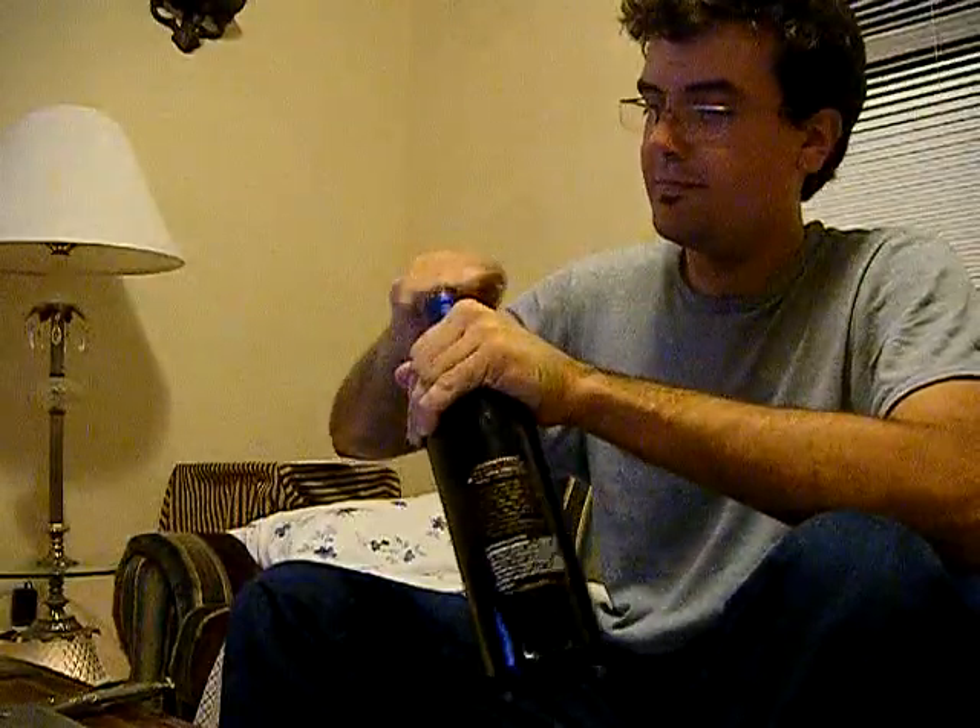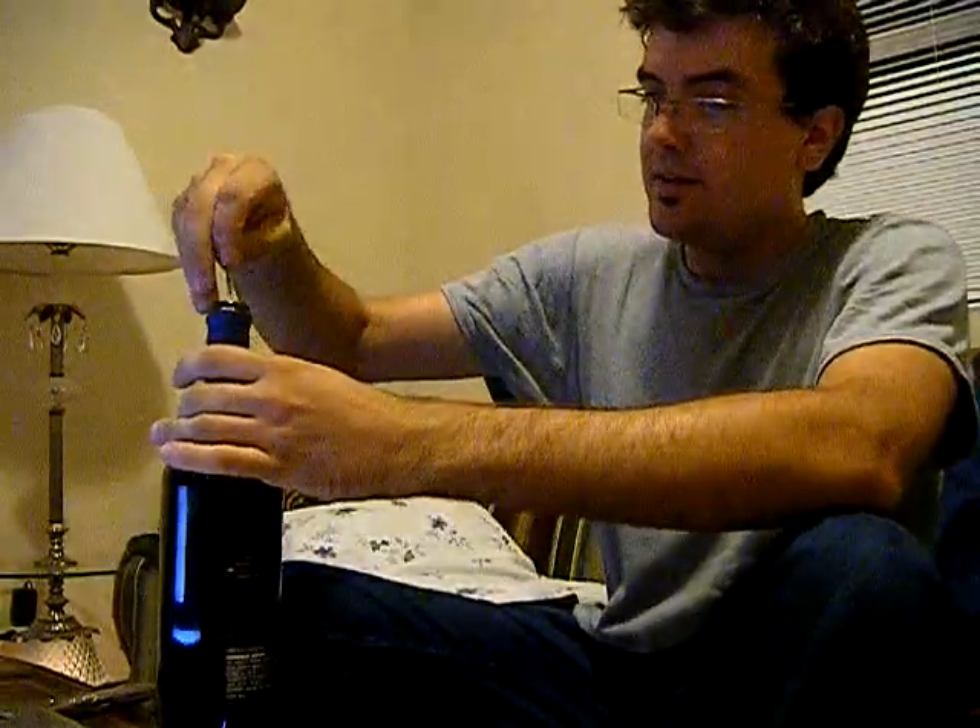So get the plastic off if you can by scraping around the edge of the bottle. This is a fairly typical thing you'll see at restaurants, to expose the cork. And basically this is your wine key — the screw.